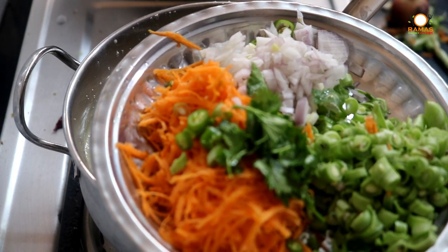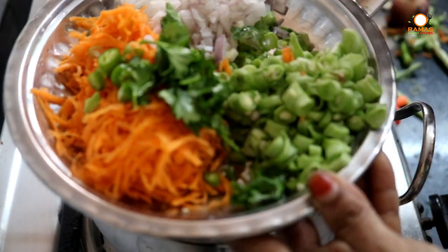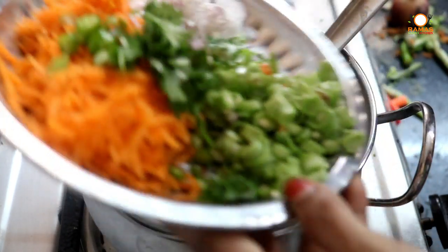I will add some carrots. Add beans and a little bit more beans. We will add all the ingredients.